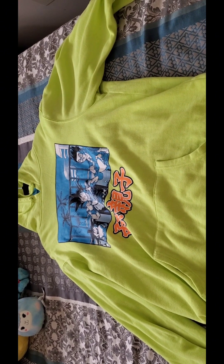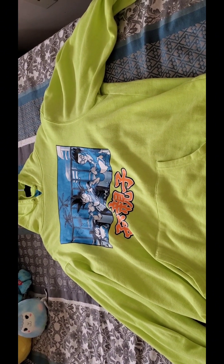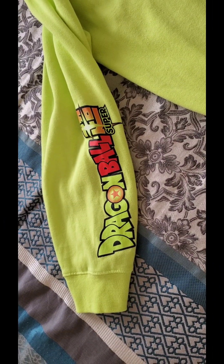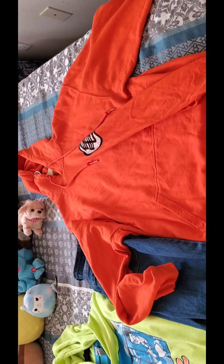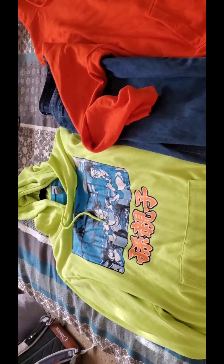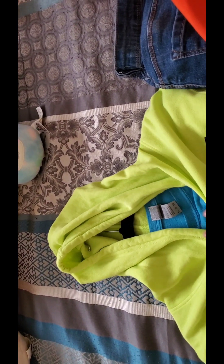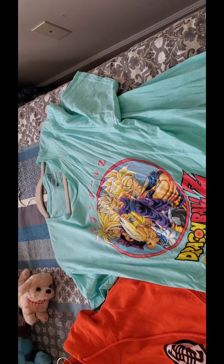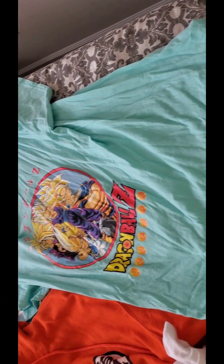Here's my lime green Dragon Ball hoodie with Goku, Gohan, and Goten on it. This is a sleeve, and here's the back of it — nothing on the back. I normally wear jeans with both of these hoodies. As far as my shirts, it varies; sometimes I'll do a solid shirt with the hoodie.